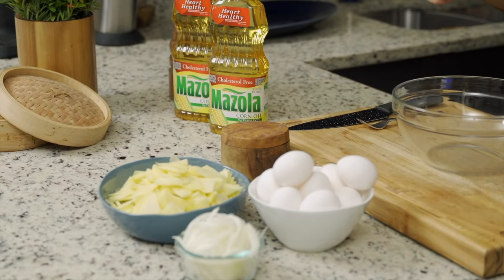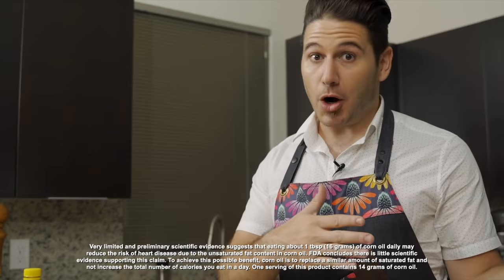Mazzola Corn Oil understands that great recipes start with the heart. That's why I've teamed up with Mazzola Corn Oil to create some of my favorite recipes that are not only delicious, but they also support heart health.